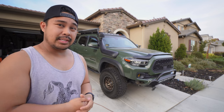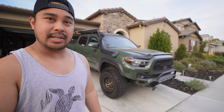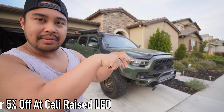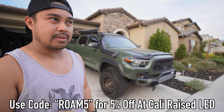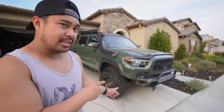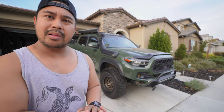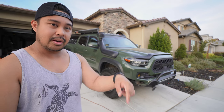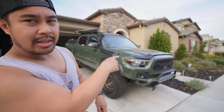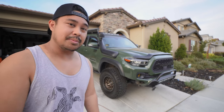That is about it — that's everything I've done to the rig in the past year or so. I've been trying to be really minimal with it, only doing the things I need to get done, and I think I've succeeded at that. Still working with Cali Raised — use my code for 5% off. Going forward, I'm probably going to upsize the tires, get new suspension, and definitely an RTT for next season. If you guys like the way the rig is turning out, hit that like button, leave comments or questions below, I'll link everything in the description. If you want to see more, make sure to hit that subscribe button. I'll see you guys in the next one.